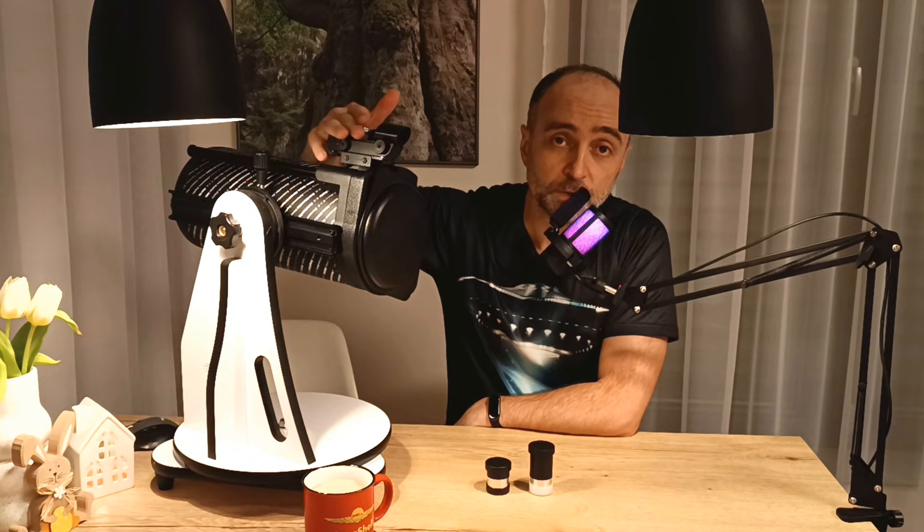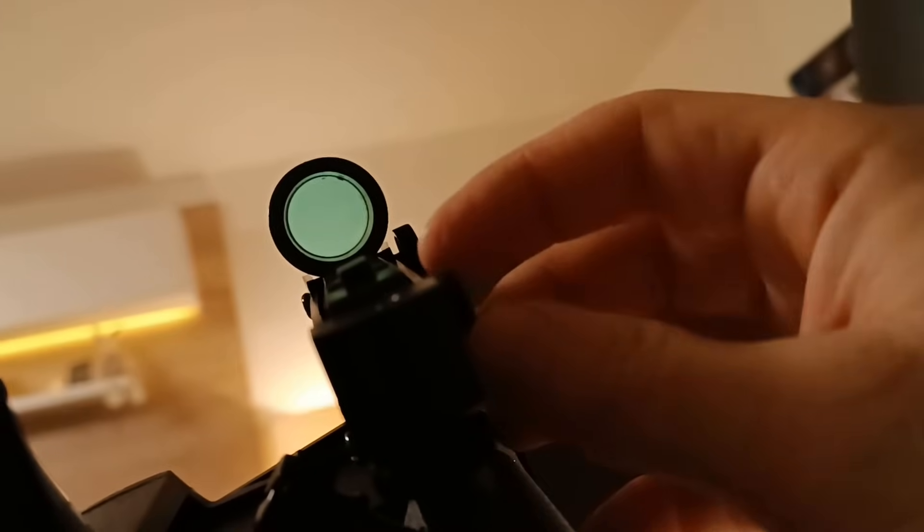If the telescope costs something like $250, I think you should invest another $100 to $150 in equipment in order to fully utilize it. Finding stuff in the sky works with something called a red dot finder — it's a really simple red dot, literally, which you turn on and point at the right spot in the sky in order to find the objects you're interested in.